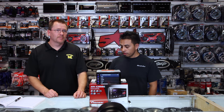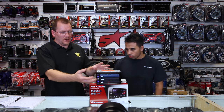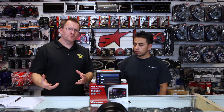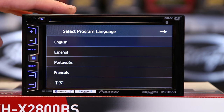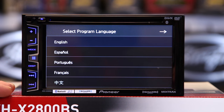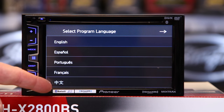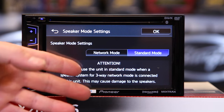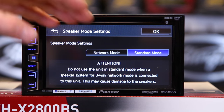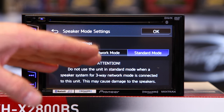They're not 1080 — as much as we'd like to hope they are — 800 x 480. So we've just powered it up and it's got a menu on here. The first thing that comes up is language selection. We're going to tell it what language we want: English, Spanish, Portuguese, French. Next, do we want network or standard mode? Most people are going to want standard. If you don't know what network mode is, check out our video on network mode.